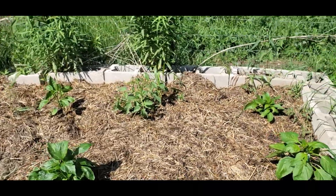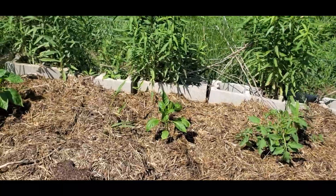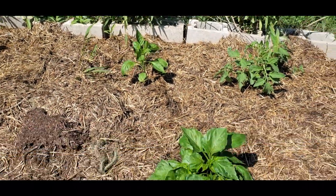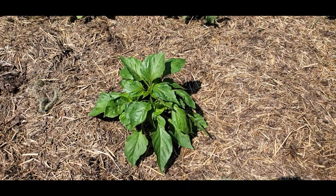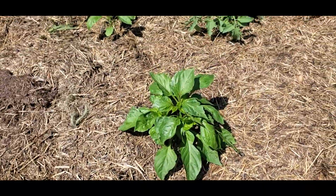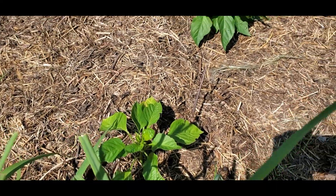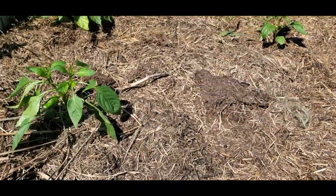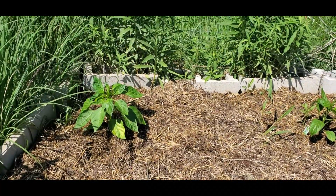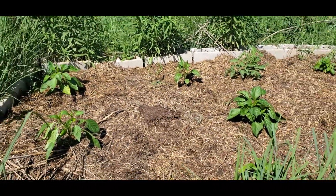I have a volunteer tomato back there — it's probably a seedling of Sunset Red Horizon because that's what was in this bed last year. Then at the back that one from the store is called Yellow Bell, which is super generic. This one is Gilboa that I started from seed. This one is Ruia. This one right here is another Keystone Resistant Giant. Then this one that already has a pepper on it is Big Bertha, and the one behind it is another Keystone Resistant Giant.